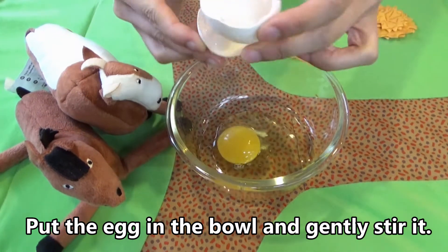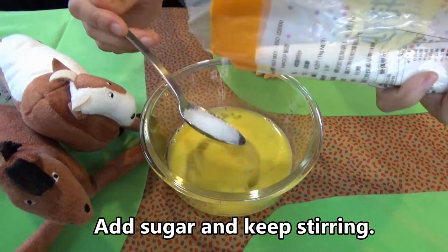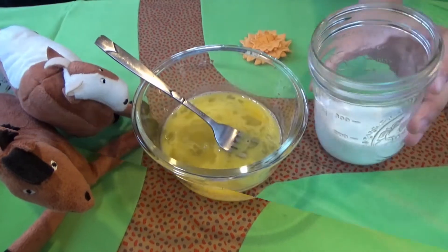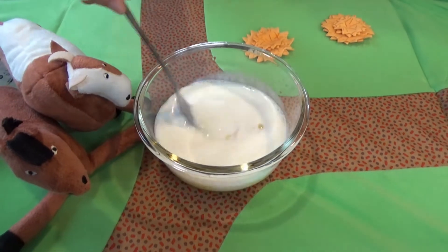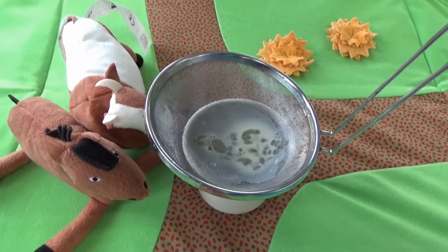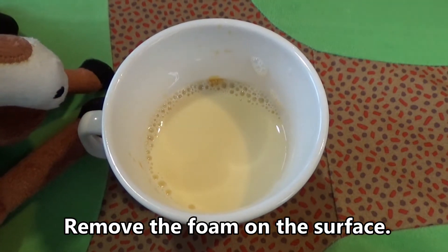Put the egg in the bowl and gently stir it. Add sugar and keep stirring. Add milk and gently mix them well together. Strain through the strainer. Remove the foam on the surface.